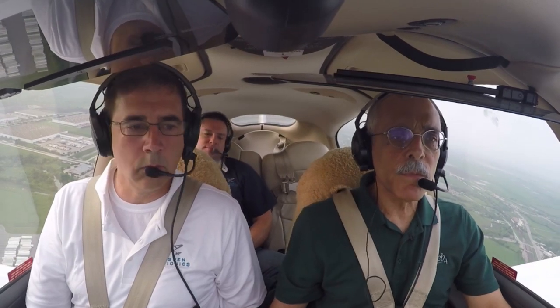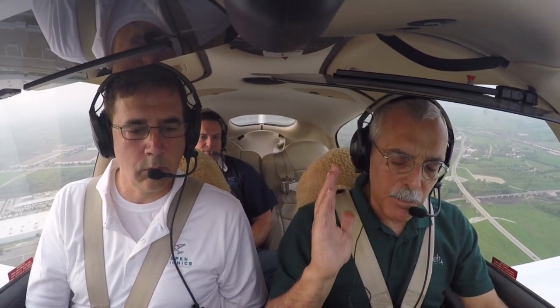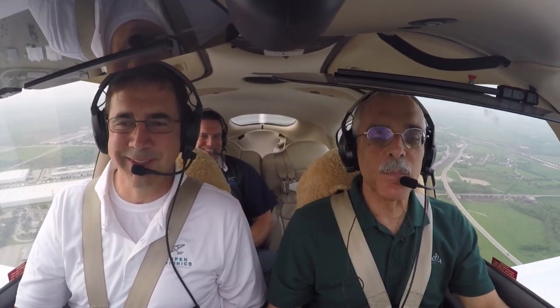Hi everyone, it's Paul Bertorelli reporting from the Aircraft Electronics Association show in Dallas, where Aspen is introducing a new product — and thank the baby Jesus, it's not another ADS-B box.